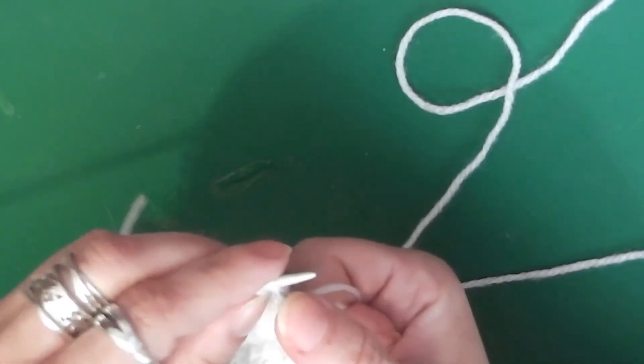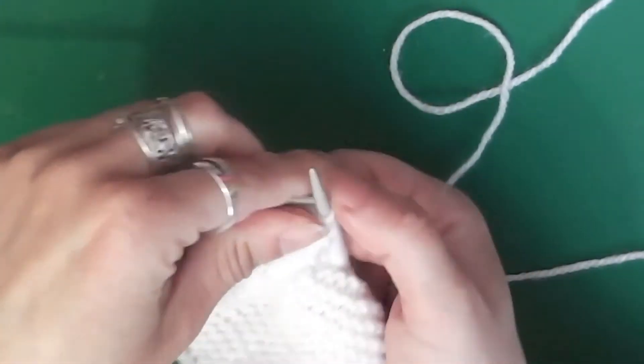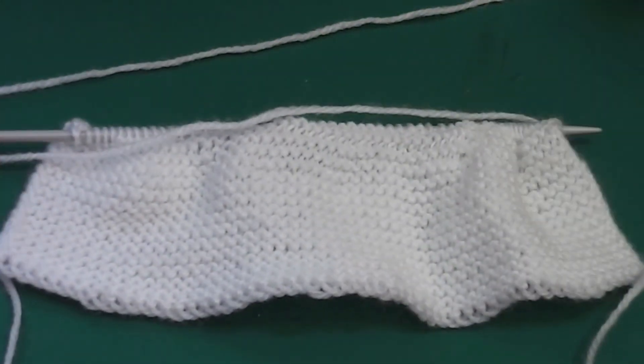So yeah, that's just me knitting normally. Just thought I would show you how I knit. So that's a complete row and that's what it'll turn out like.